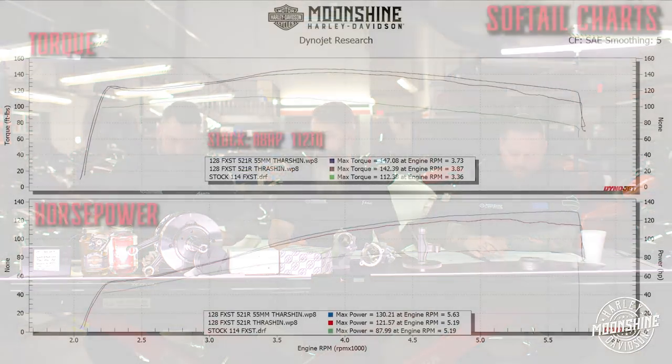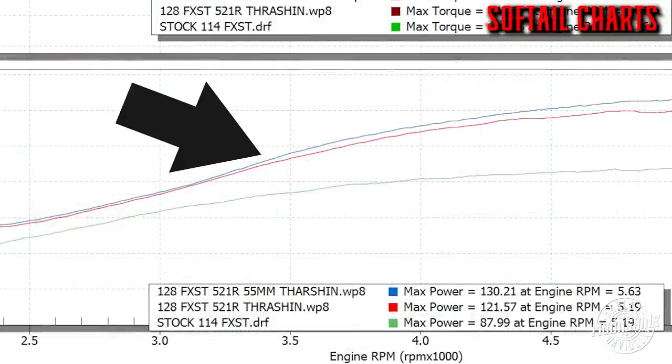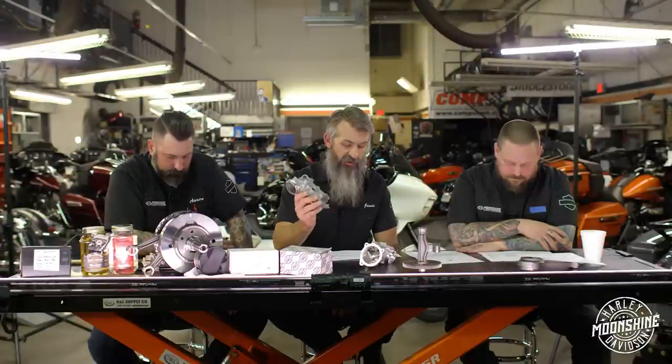What we did with these particular graphs: they're both exactly the same setup except the blue graph has a 55mm intake manifold and the red graph has the stock intake manifold, so you can see the difference the two manifolds make. Right at 3250 RPM the horsepower lines separate from the one with the stock intake manifold.